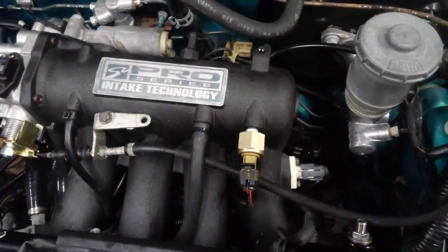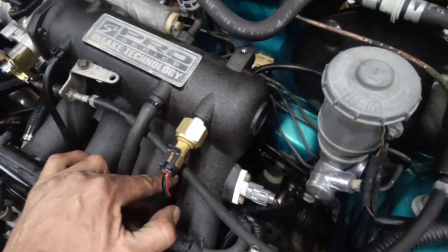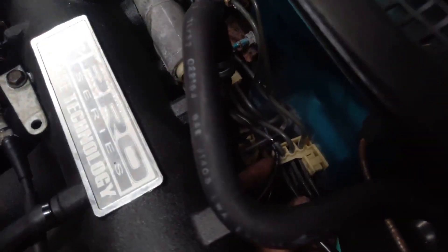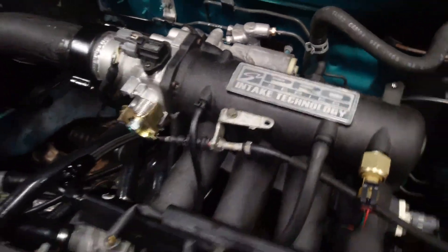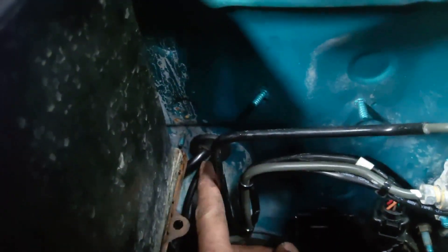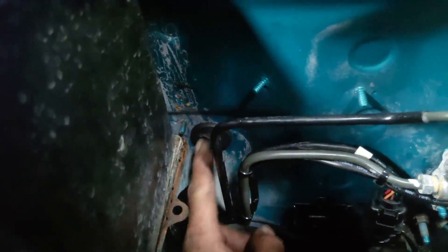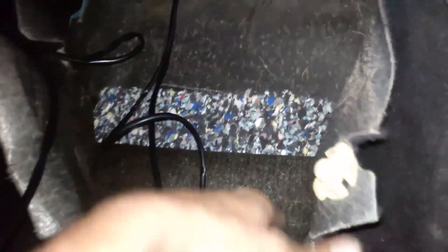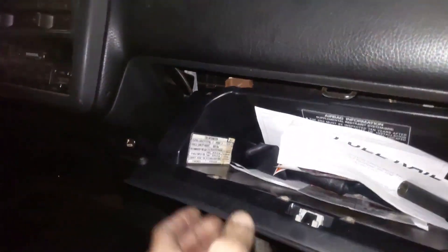I have the sensor installed right there to the intake manifold. I ran the harness to the bottom and over to the firewall — you can see it right there — and zip tied it to the brake lines. Here's where I installed it, and I had this grommet right here, just cut some slits and ran both cables through inside the car. I have a bunch of cables which I'm gonna hide underneath the carpet.